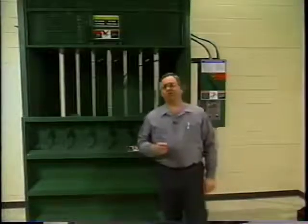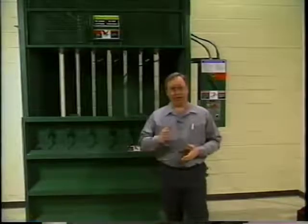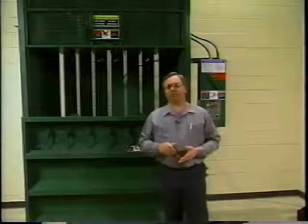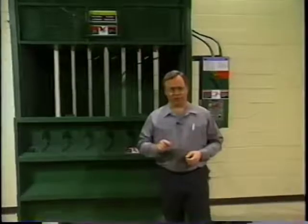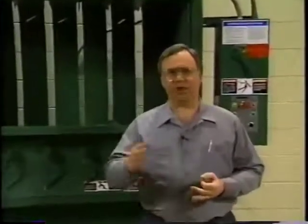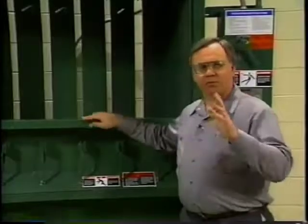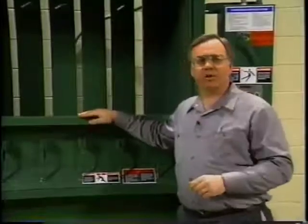Assuming you have reviewed both the operators and parts and service manuals and are already familiar with component names and operating procedures for the baler — there are basically two maintenance routines. One should be performed every other month and the other is an annual procedure. First, let's go over the daily inspection routine.